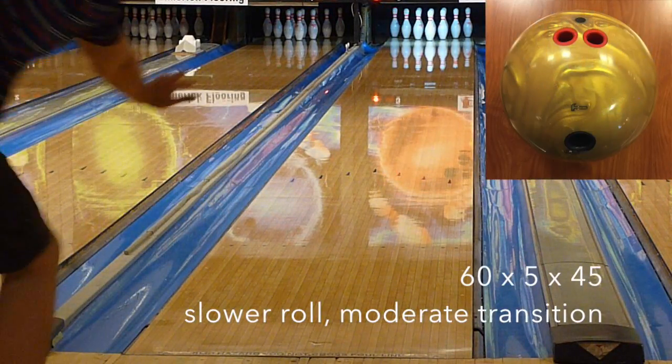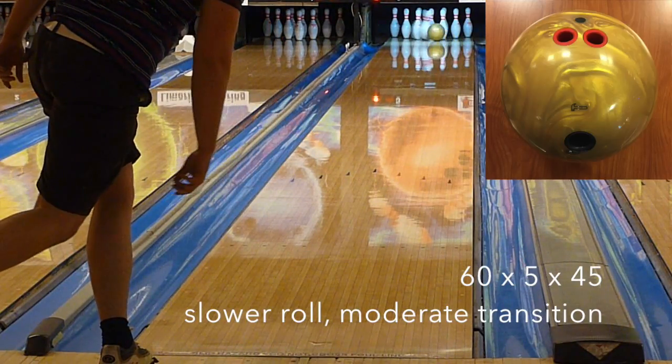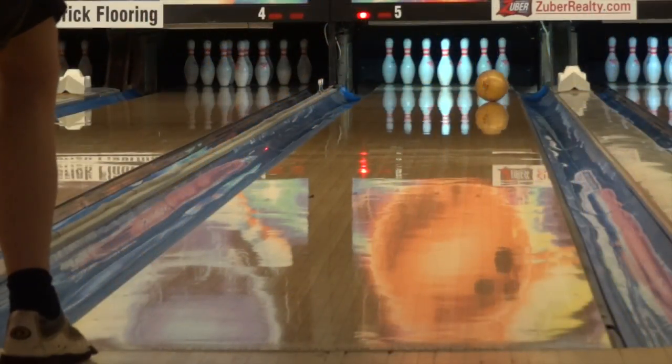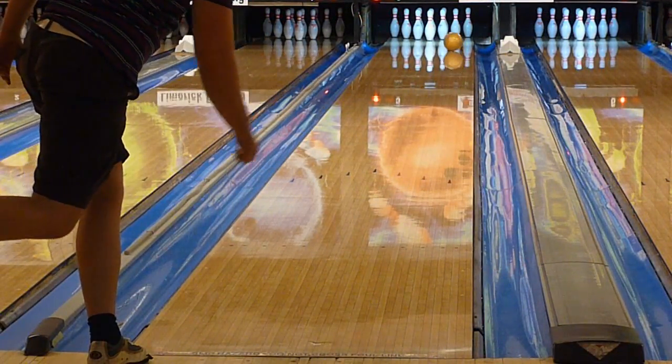Sean is our highest rev tester at close to 500 rpm. Sean was the deepest, playing about 22 to 7. Same reaction CJ and I saw — he got as deep as 26 to 6 and still had that strong move through the pins. The video speaks for itself.